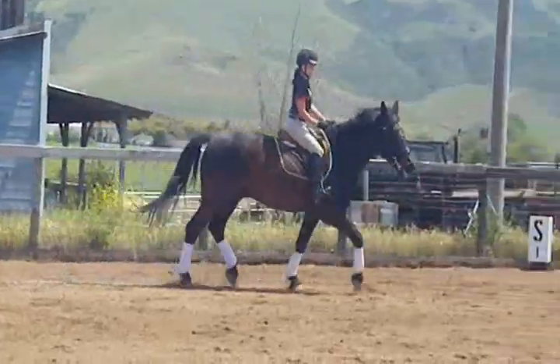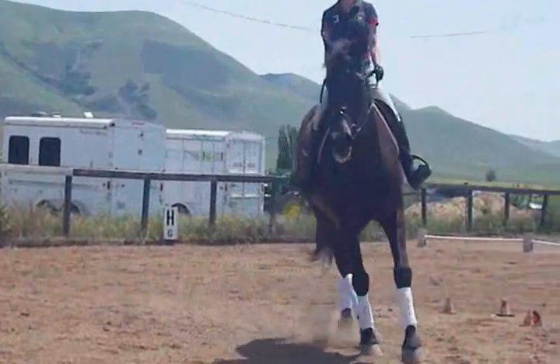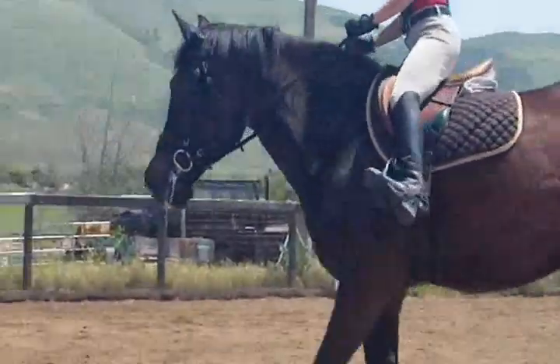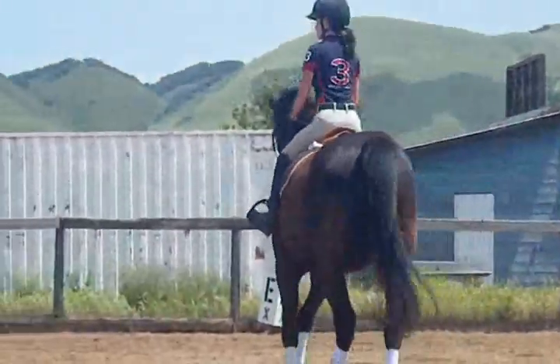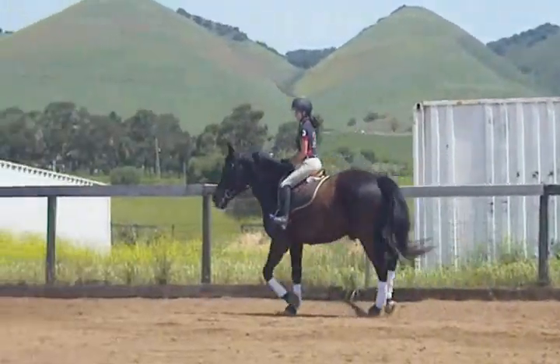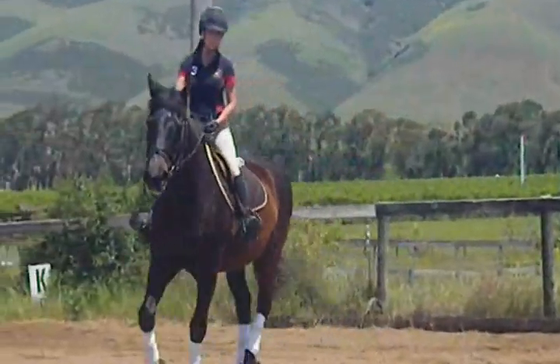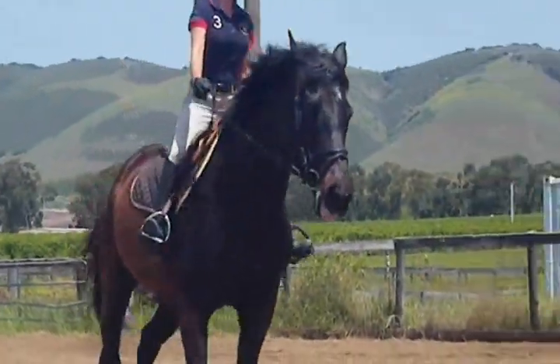Give her a chance to get used to him. There — she's got him. Good boy. She's a good rider. She's got control of her legs and her feet and her hands.